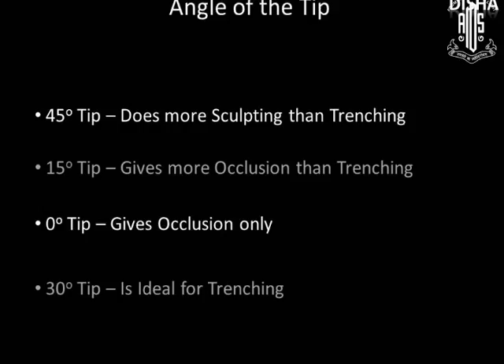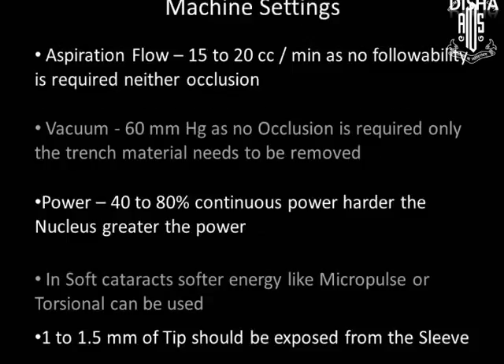Because of angulation, 45-degree tips give more sculpting than trenching, and 15-degree tips give more occlusion than trenching. Zero-degree tips give occlusion only, with no trenching capability. A 30-degree tip is the ideal combination for trenching and occlusion. Aspiration flow rate should be mild to moderate as no followability or occlusion is required.